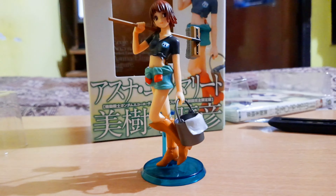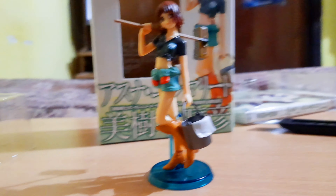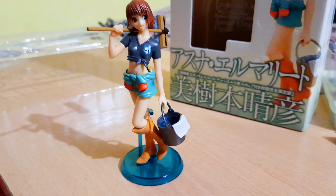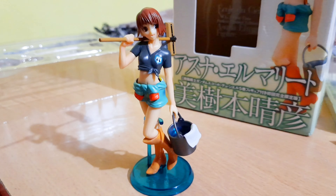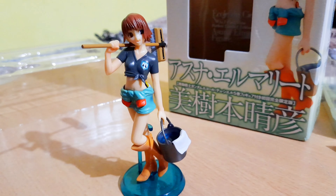This is the side view — I'm not sure if you're getting the proper lighting, but I'll be putting this into my display alongside all my action figures — the Gundams, Iron Man, and everything I'm going to own from now on. And I have one more of this figure available for sale.